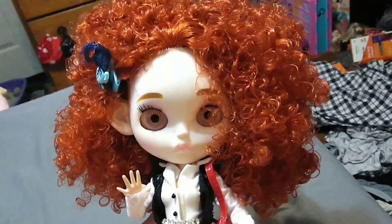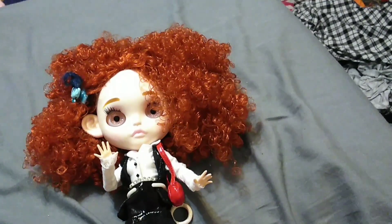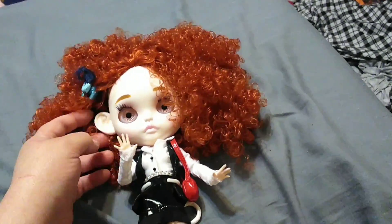Comment below — what do you guys think of her new ears? Have you guys gotten any custom ears for your Blythe dolls? Let me know. I'm actually liking them a lot.